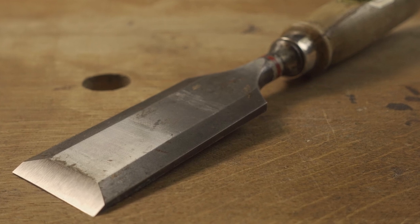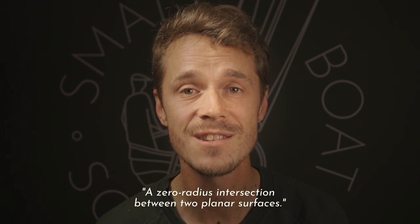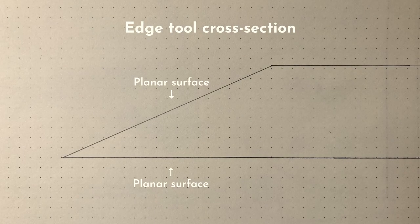To help you understand sharpening, I'd like to go through a bit of basic theory about what a sharp edge is and how you take a dull edge and make it sharp. So what is a sharp edge? The best definition I've come across is that it's a zero radius intersection between two planar surfaces. Basically it means the edge where two flat surfaces meet at a radius as close to zero as possible.